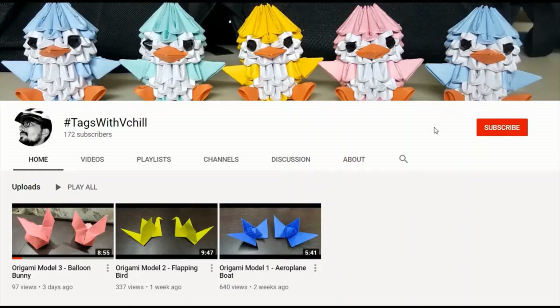Guys, subscribe to my channel, hashtag with VChill, and click on the bell icon to get notified regarding the latest videos. Hey guys, welcome back! In this video we'll be doing a 3D origami guitar model, so without further delay, let's check it out.